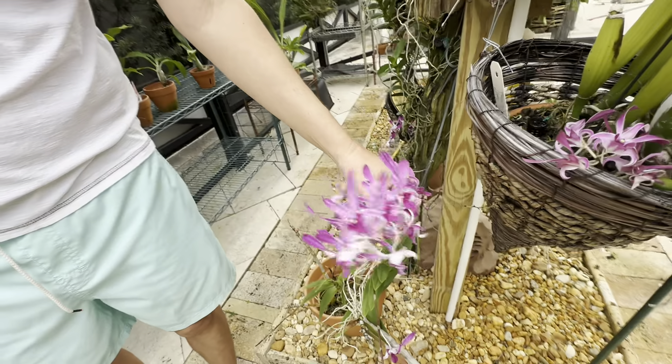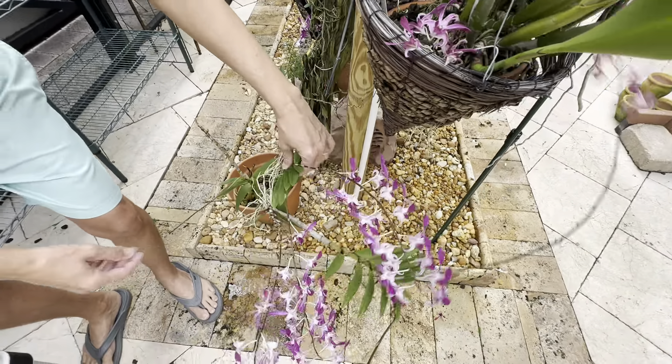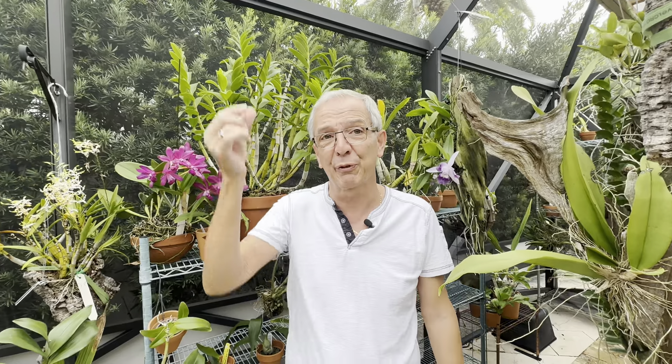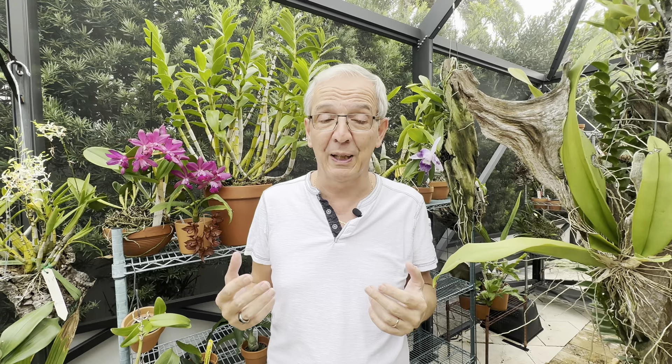Some of these plants have what I would call a bulb — for the antelope dendrobiums that's a bulb, the Lindley is a bulb as well — but the majority of dendrobiums have canes, so they are very thin long bulbs. Some of those dendrobiums will only bloom on leafless canes, and others will bloom on leafed and leafless canes. Some will re-bloom on the same cane for many years, and others will have the cane bloom once and that's it, so you need to have new canes growing otherwise you're not going to have any blooms.